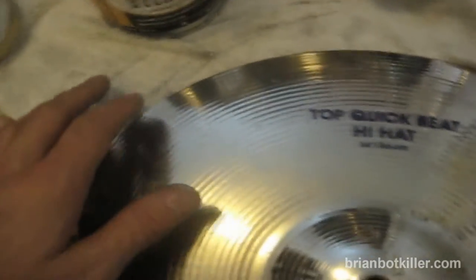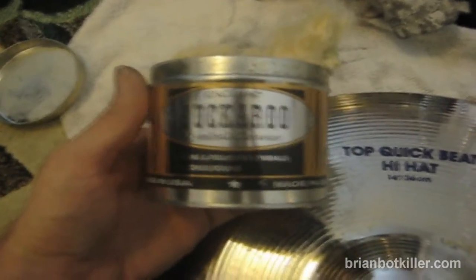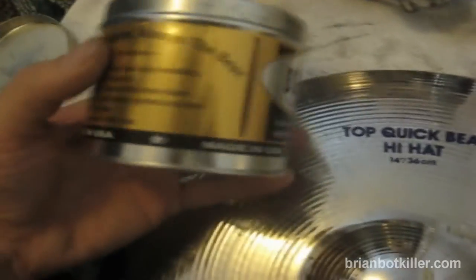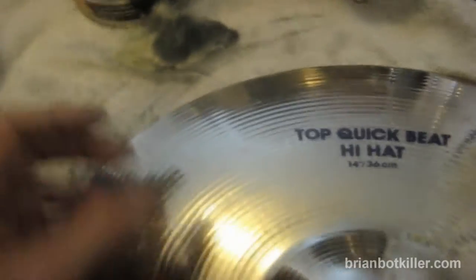You need your cymbal, and then a rag or something to put it on top of so that you don't get cymbal cleaner everywhere. And then you need the most important part, your cymbal cleaner. I'm using Buckaroo Cymbal Cleaner. It's a really great cymbal cleaner that's been around forever, and you can get this at pretty much any music store.